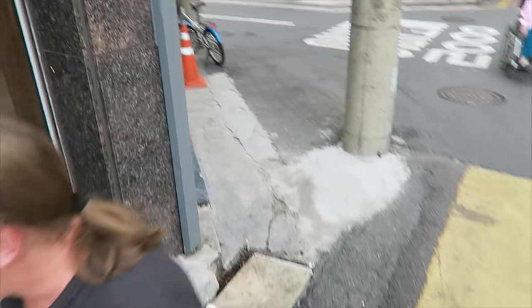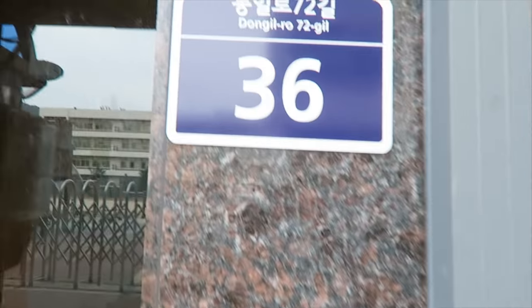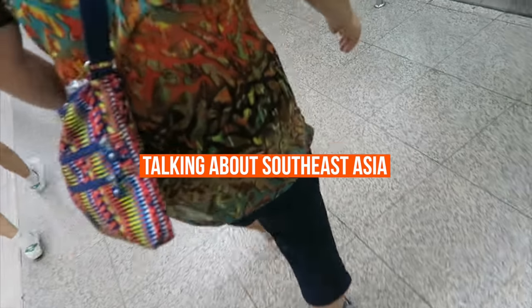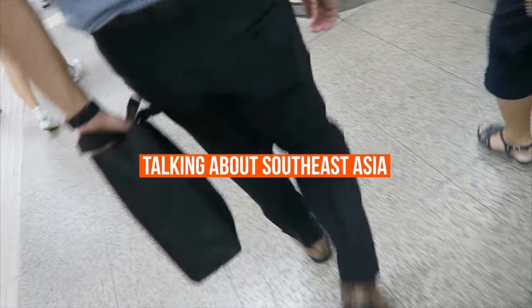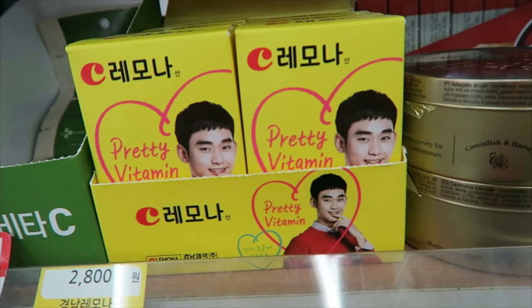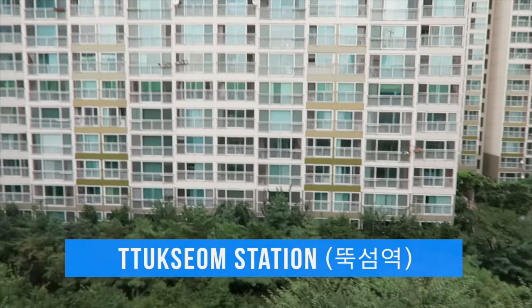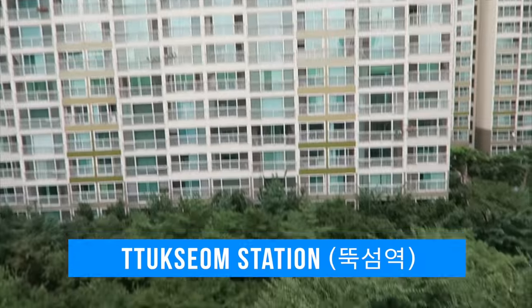Alright you guys, if you want to try the Doppokki here, the address is Dongilro 72 Kil. It's a long country and traveling just takes so long. Currently we're off to round three for the Coffee Bingsu. Here's a look outside of the subway station — this is the Tuksem subway station. There's a lot of greenery.